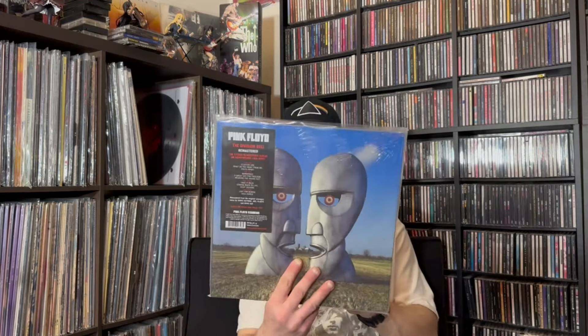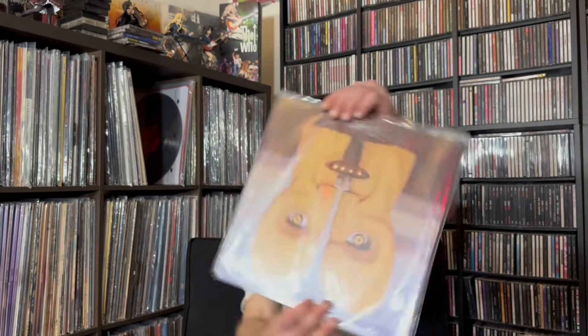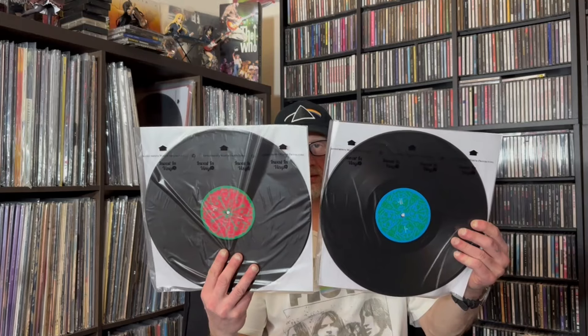Next up, The Division Bell. Remastered, of course. The records are in here the wrong way again. There's the front and the back, and this is a gatefold — but I didn't take it out of the shrink wrap. I know some people will slowly peel the hype sticker off and put it on the gatefold sleeve, but I just leave it in here. There's the two discs.